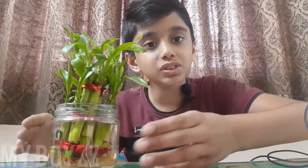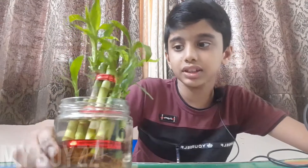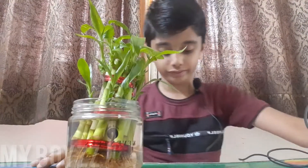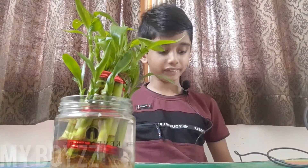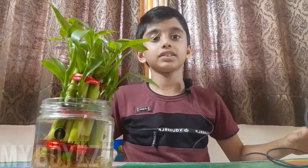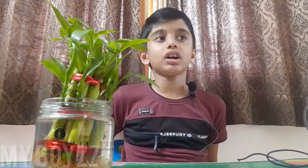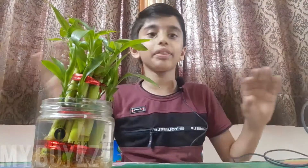Lucky bamboo plants should be placed in water and also in glass bowls or something similar. I put it in a Keventer's glass bottle, and you can put it in some other bottle too. This plant must not be placed in direct light — it would hurt the plant. It should not be in closed rooms; there should be air surrounding the plant.